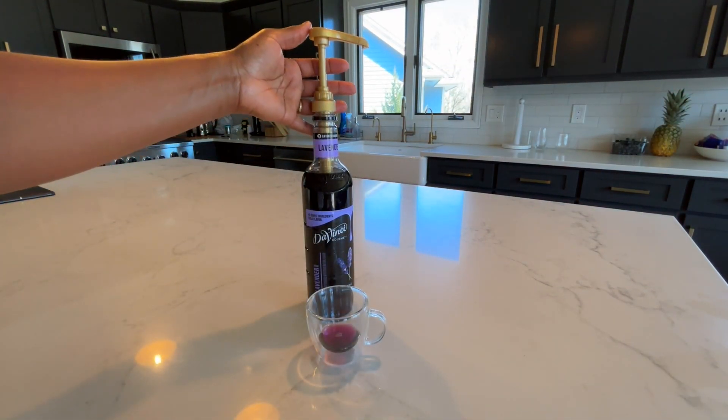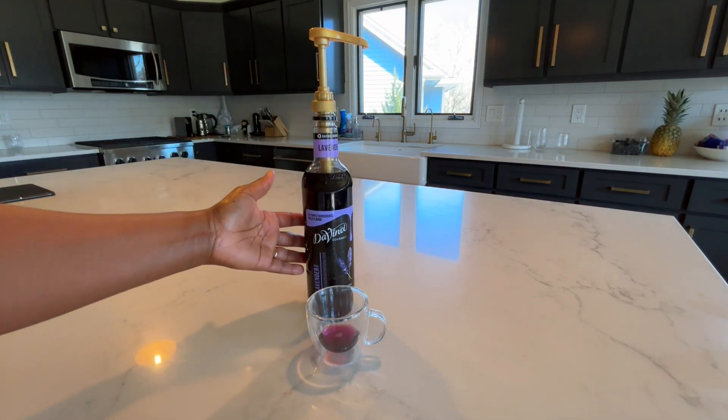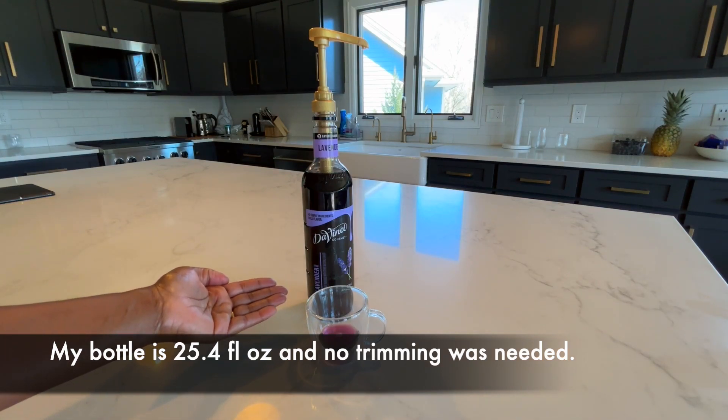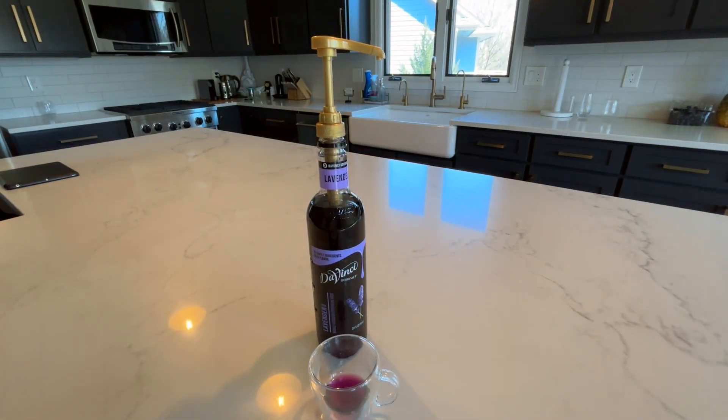Something else that I like about this gold syrup pump is that if your bottle is shorter, you can use some scissors and trim the bottom of the straw part to your desired length.